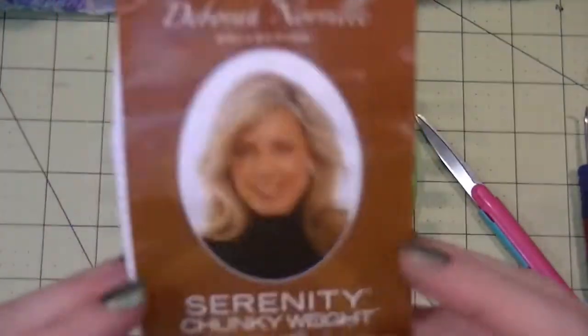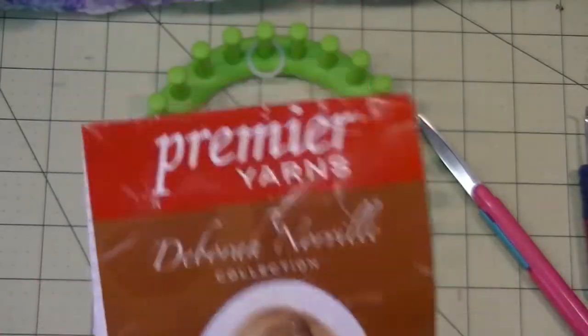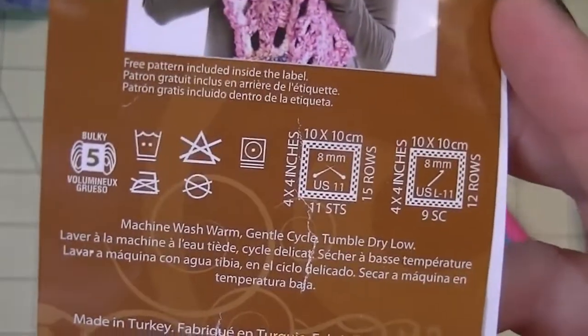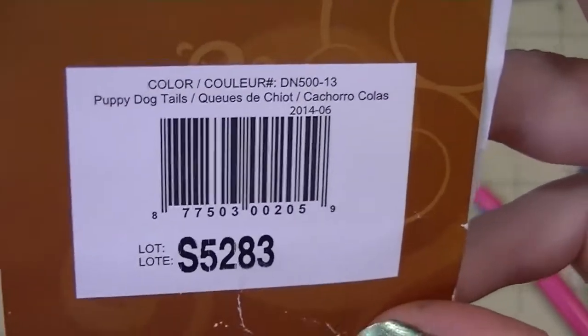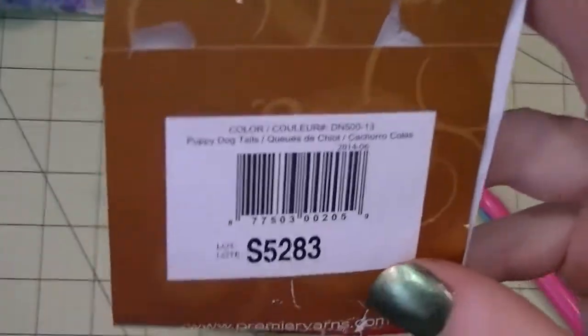I'm using the Serenity chunky weight yarn by Premier Yarns — it's the Debra Norville collection. Here's the information on yarn weight, washing instructions, and all of that. If you like the color I'm using, that information is also in the PDF, so don't worry if you can't see it fast enough.